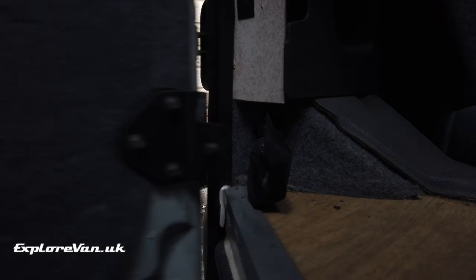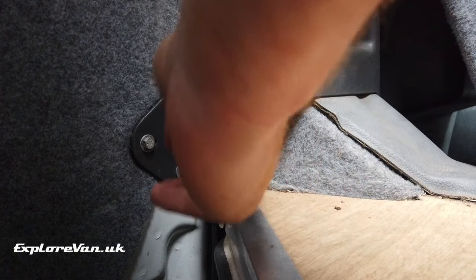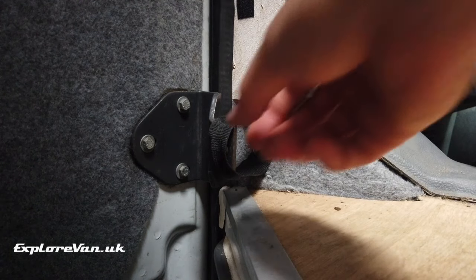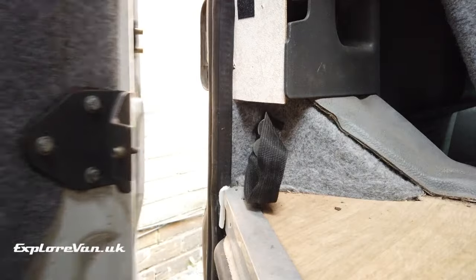For when we are inside the van, we wanted an extra level of security beyond the standard door lock — something simple and easy to remove in an emergency. A simple but strong webbing loop that we can hook over a bracket would make it very difficult for anyone to open the door from outside.